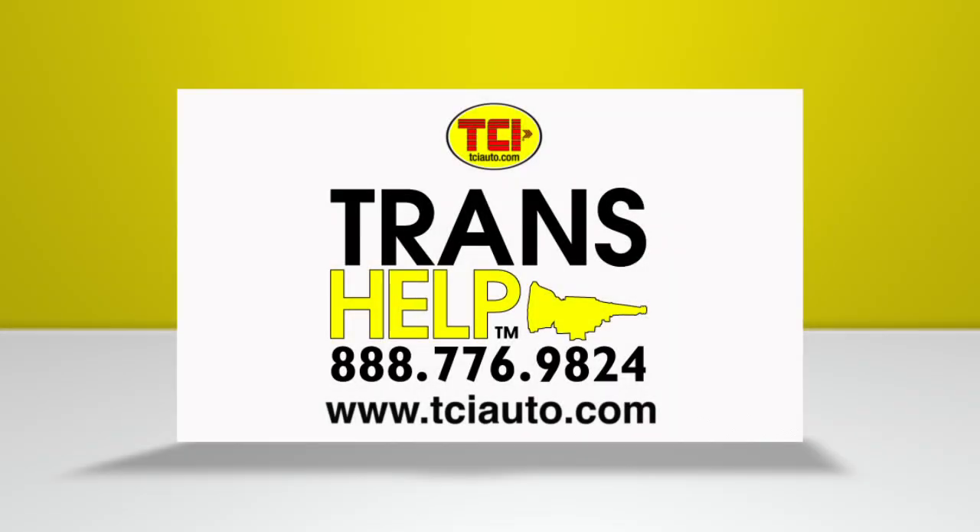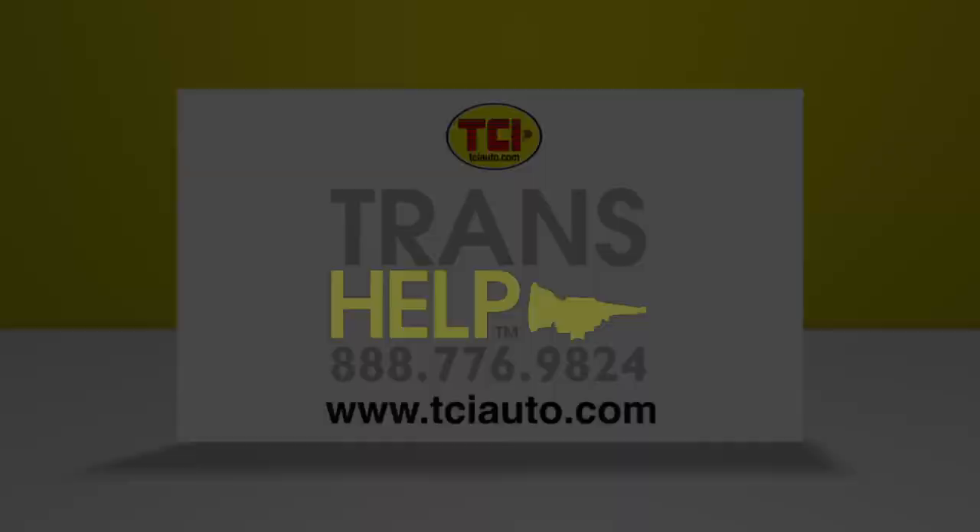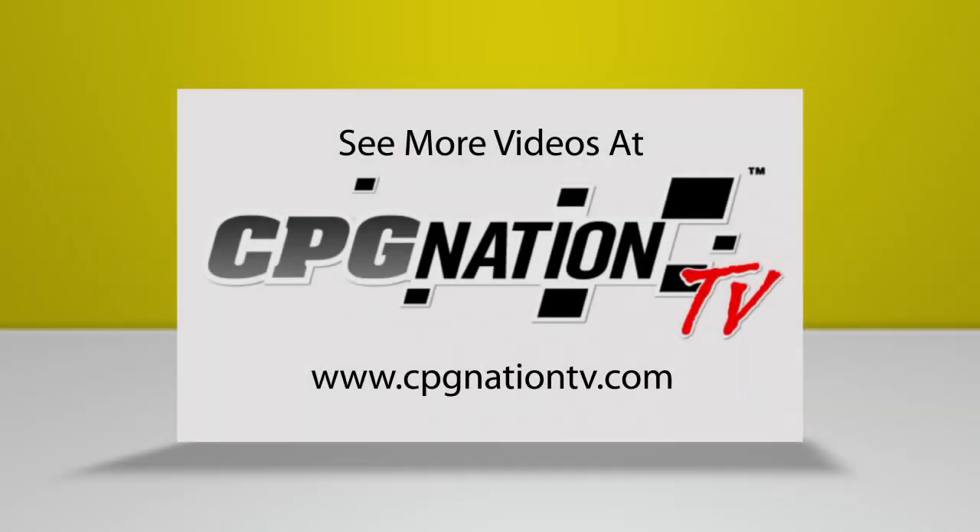For more information on the TCI universal lockup kit or any other TCI products, call us at 1-888-776-9824 or visit us online at www.tciauto.com.